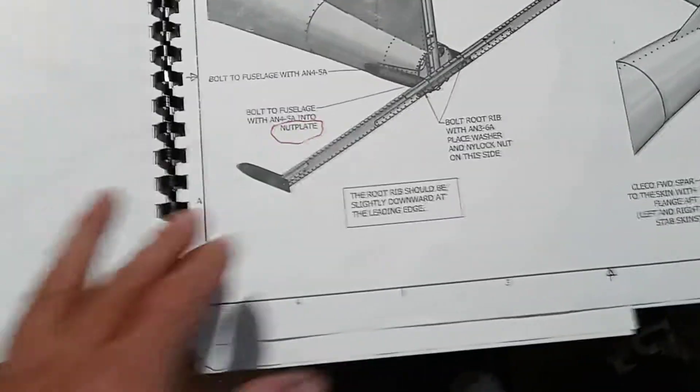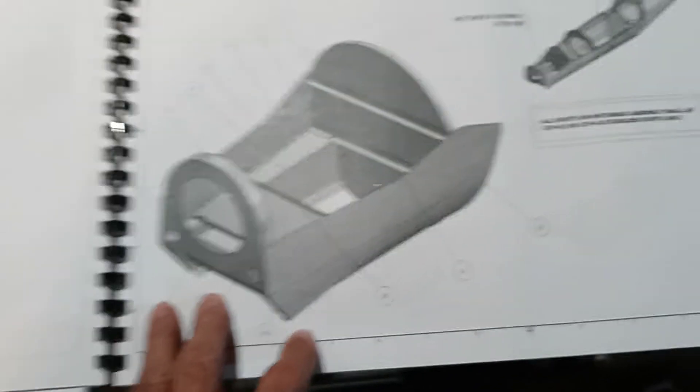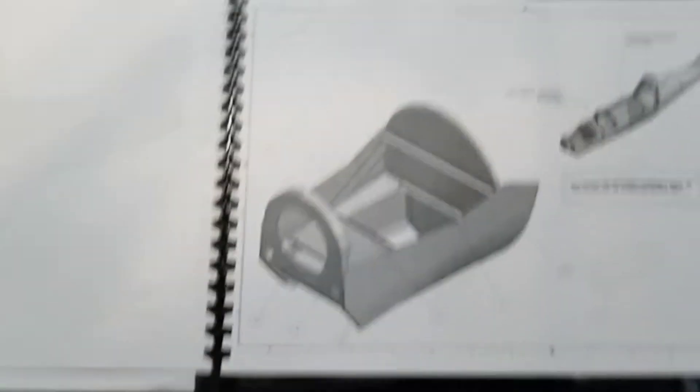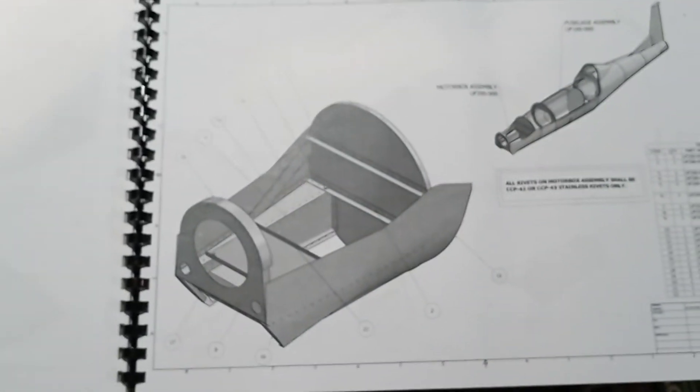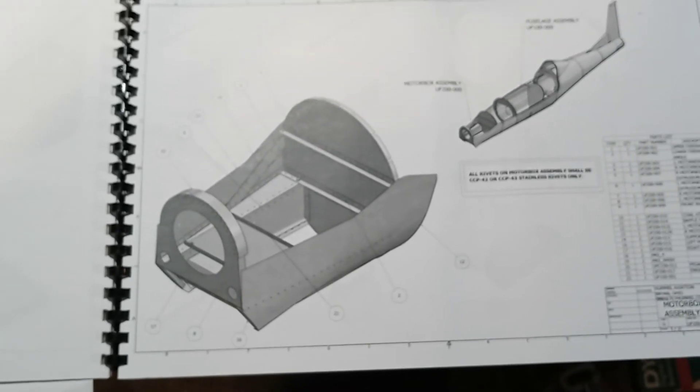Anyways, I know this is dragging on. So once I get that stuff all done, we're on to doing the motor box. Before I stretch this out too long, there you go. Hope you all are having a good day and God bless.